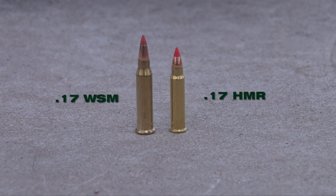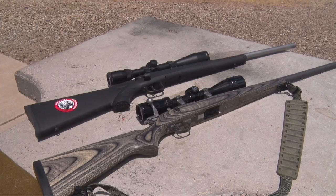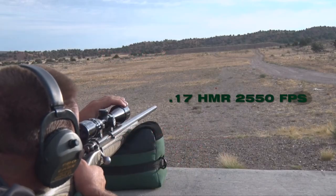The 17 WSM case was designed off the 27 caliber nail gun cartridge, which has been necked down to handle the 17 caliber bullet. The 17 HMR is its most compared rimfire round, and the 17 WSM literally leaves it in the dust. The 17 WSM sends a 20 grain bullet downrange at right at 3,000 feet per second, which is about 450 feet per second more than the HMR shooting a 17 grain bullet.